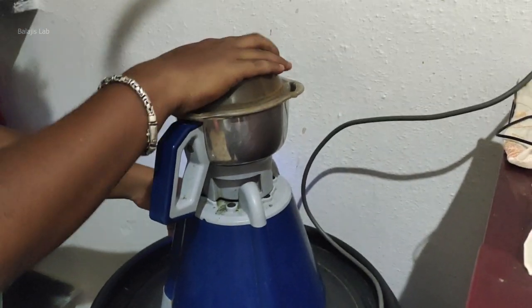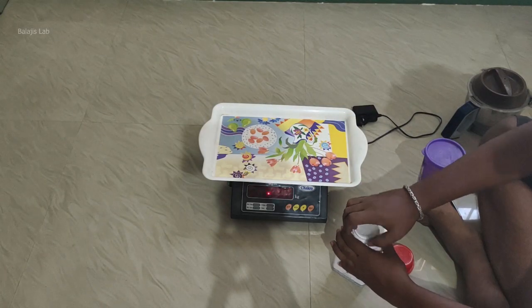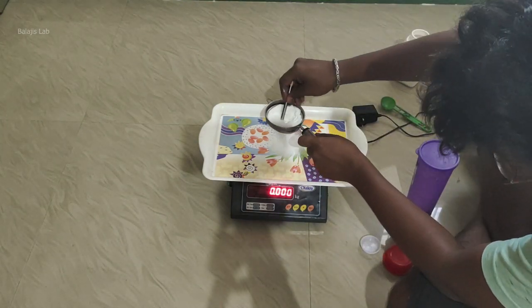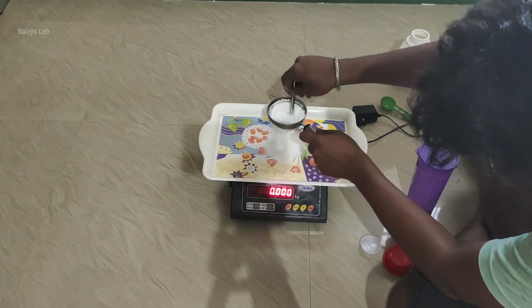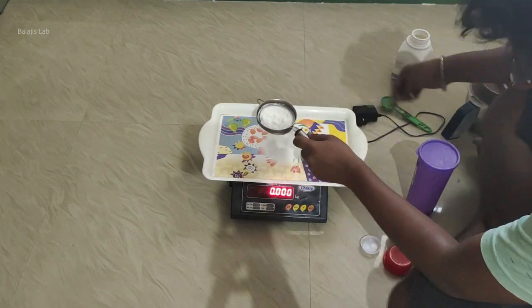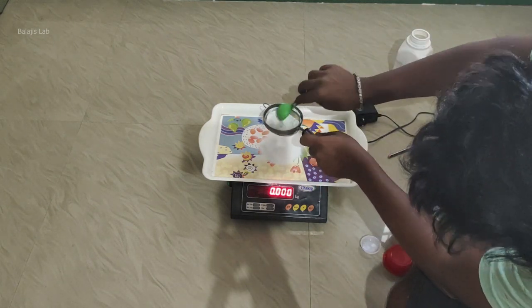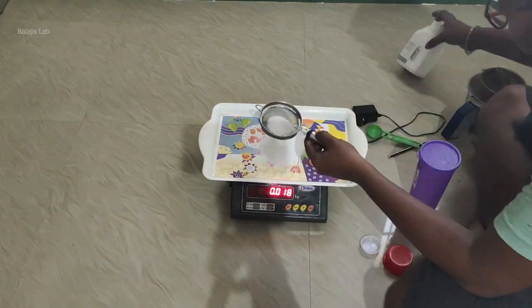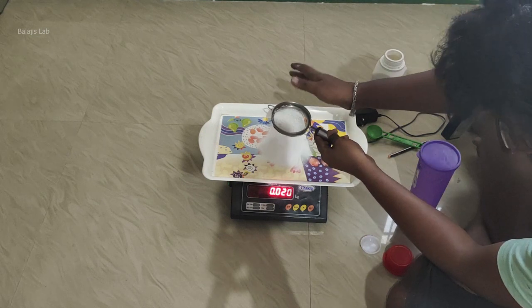We are going to use a fine charcoal powder. Potassium nitrate is 75%, sulfur is 10%, charcoal is 15%. This is the first version of the gunpowder formula, and this formula is called Chinese gunpowder.